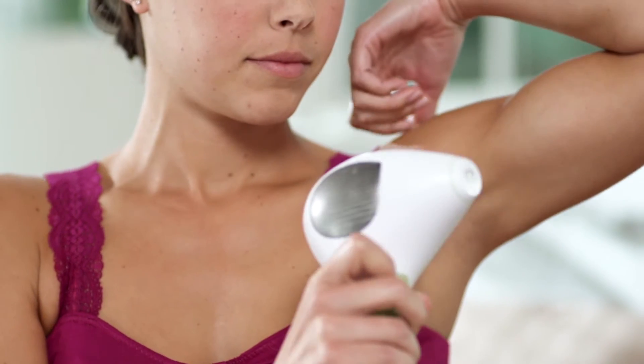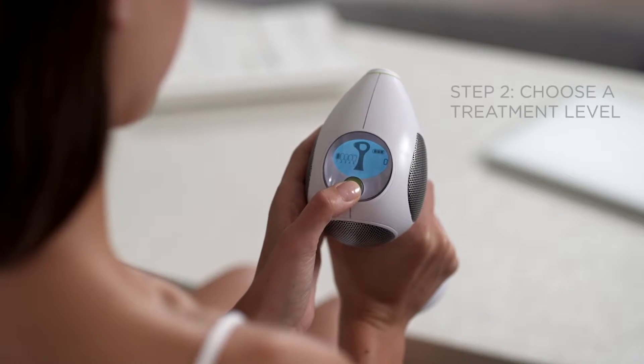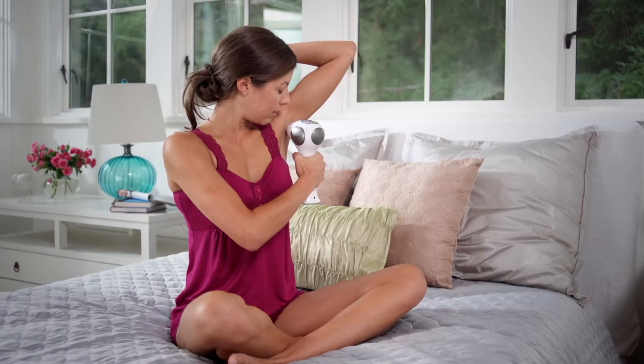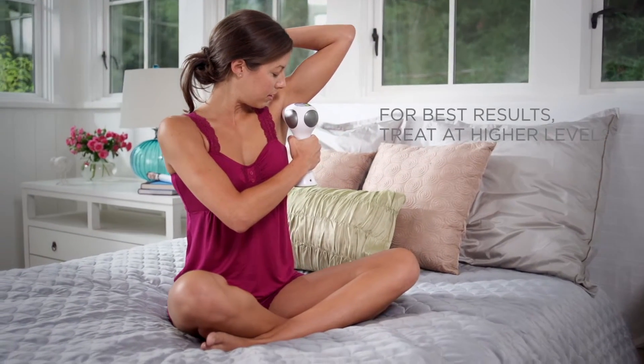TRIA Laser 4X features five power settings for maximum comfort. Choose the power setting by pressing the power button to increase or decrease the level. For best results, treat at the highest level you can tolerate.